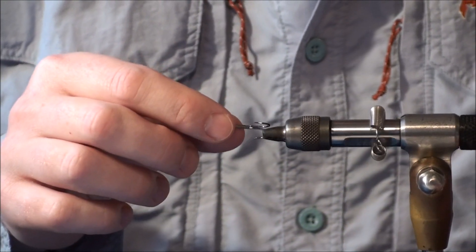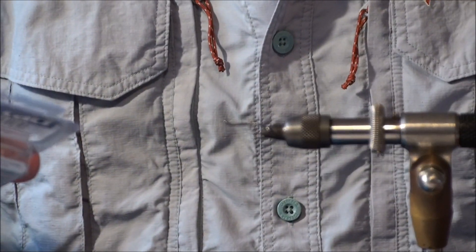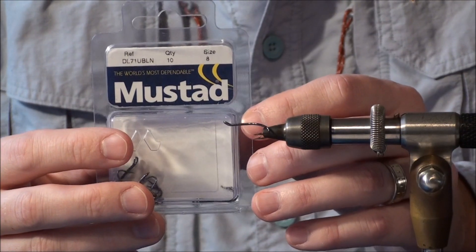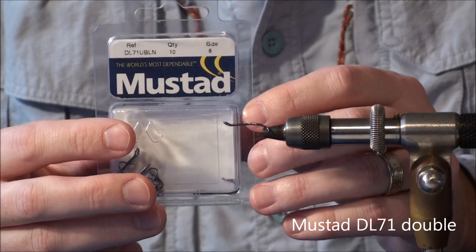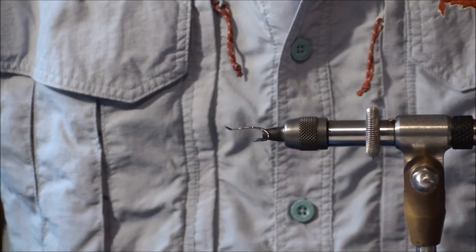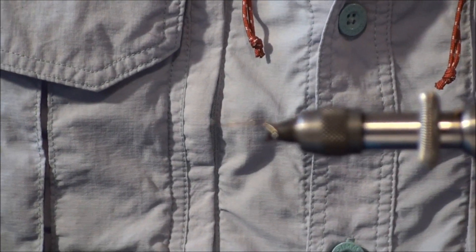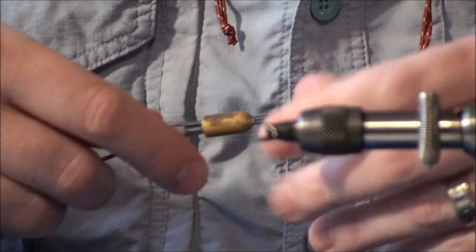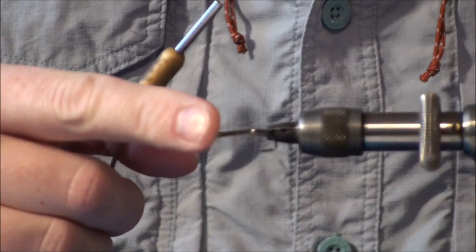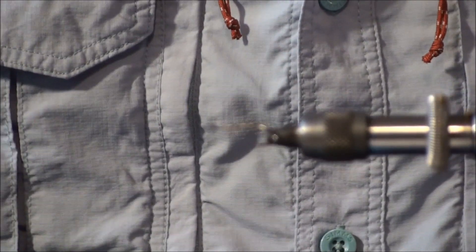The hooks we're going to be using today are Mustad — they're actually a Mustad Double, DL71. There are quite a lot of different double hooks on the market now — some new ones, like the Partridge Patriot Double, and also Fulling Mill have a Magni. But we're going to tie it on the Mustads, and these are size 8.